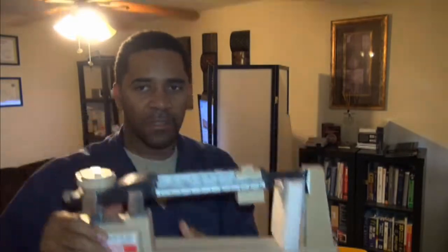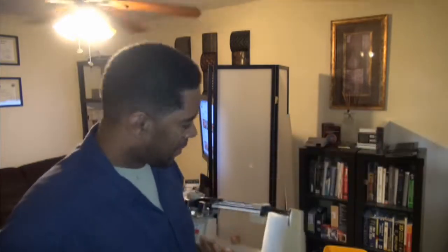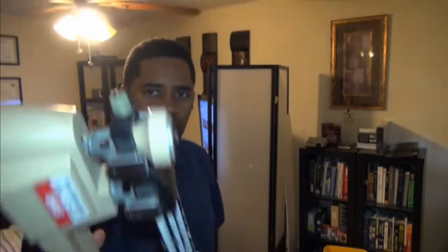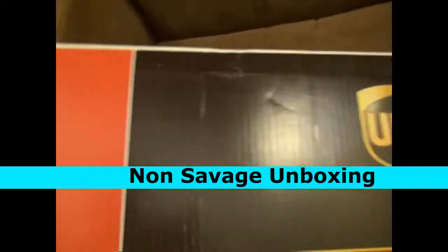Savage unboxing method. I'm not gonna do a review on this, but I will use this to weigh phones and weight stuff, so stay tuned and continue to watch. Next I'm gonna show you a non-savage unboxing just so you can check out the difference. This is the SKFF — this is what I unbox shit with.